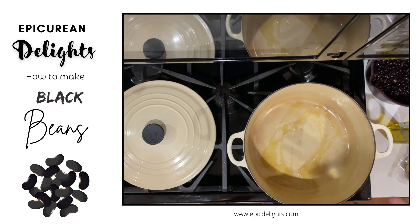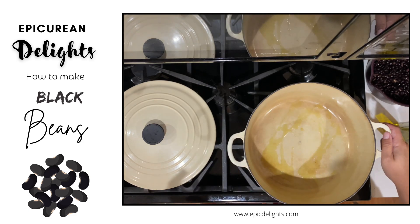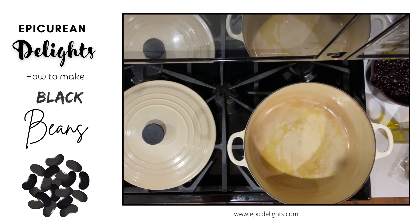It's kind of traditional in black beans. I'm also going to add some cilantro, and then I'm going to garnish with a little more cilantro, some cotija cheese, and some freshly diced green onion.